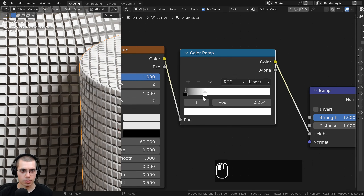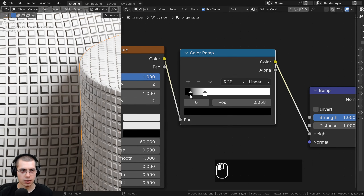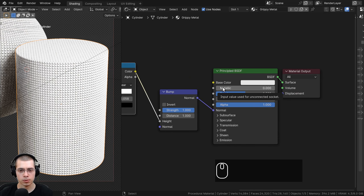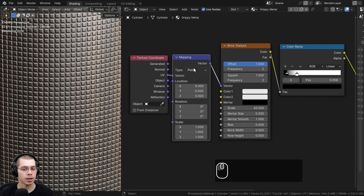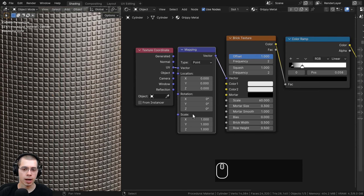Now I can change the color ramp to see what it does. Dragging the color ramp makes it more contrasty and controls how it looks. I'll drag the white tab over to flatten the top parts and drag the black tab to make the squares smaller. I want to make it metallic, so I'll turn the metallic value to 1. On the base color, I'll make it a light gray. I'll turn the roughness way down so it's a bit more shiny so you can see it better — and it looks like metal. There's a problem though: the squares are not diagonal. To fix this, I'll go to the mapping and rotate the texture. I'll take the Z value and type in 45 to rotate by 45 degrees, and now it looks like that grippy metal on workout equipment.